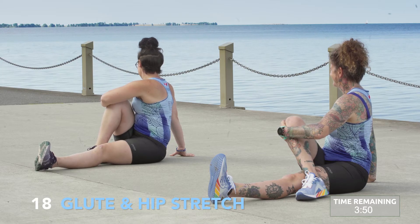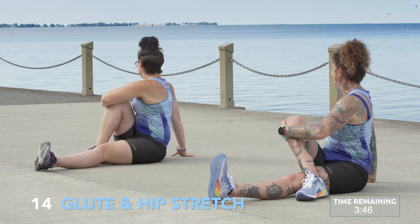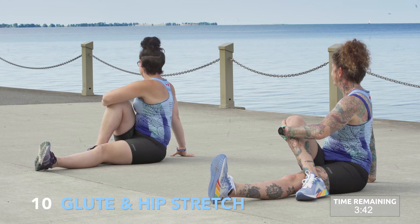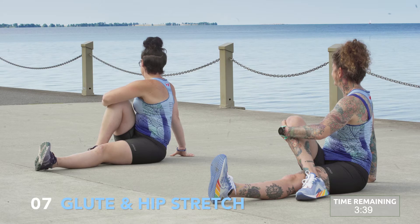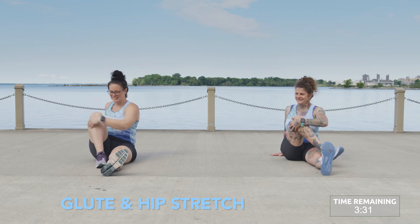You can choose to cross your leg over and follow Kyla for a little deeper stretch. Planting your right hand behind you, hug in towards your right leg. Get a nice stretch in through the hip and glute. Switch sides.